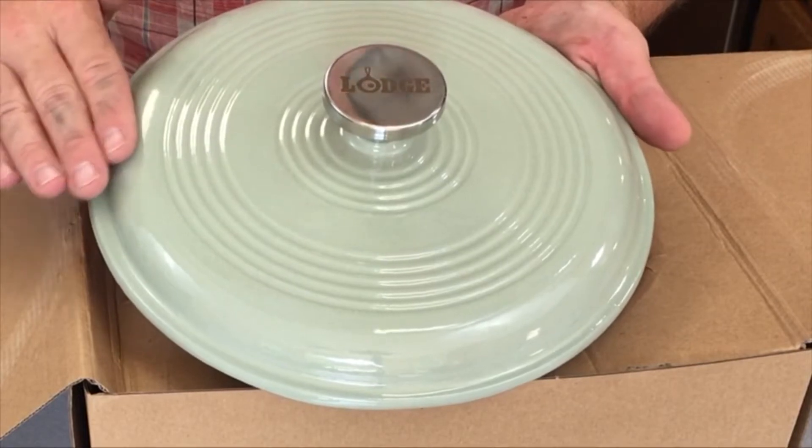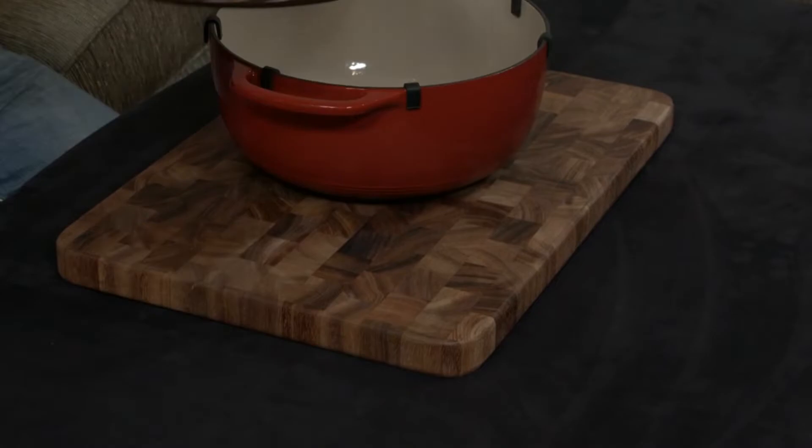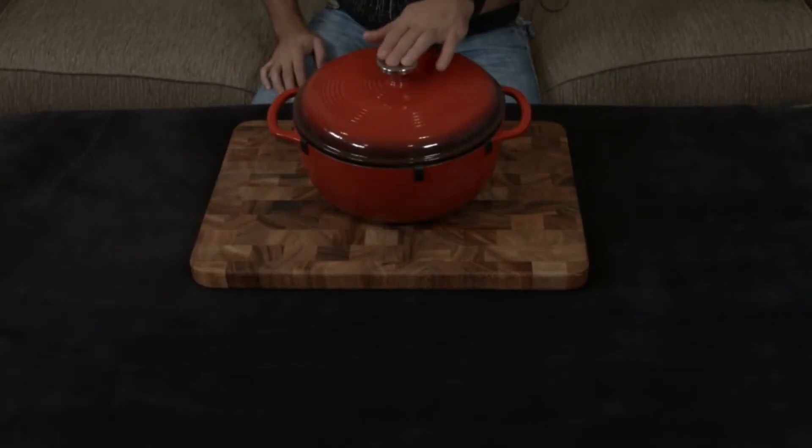It can be used on any cooktop, including gas, electric, or induction, but it shouldn't be used for outdoor grills or over campfires. The tight-fitting lid helps retain moisture during cooking.